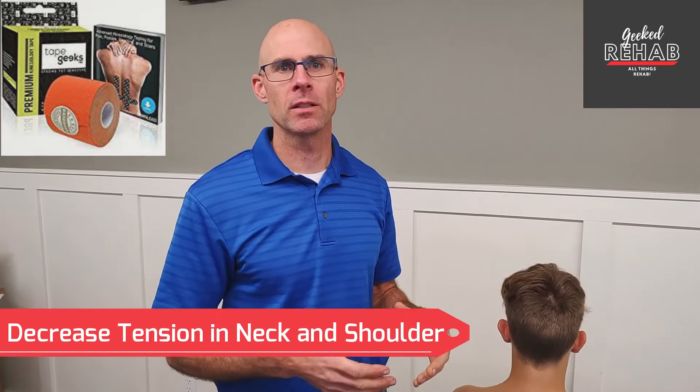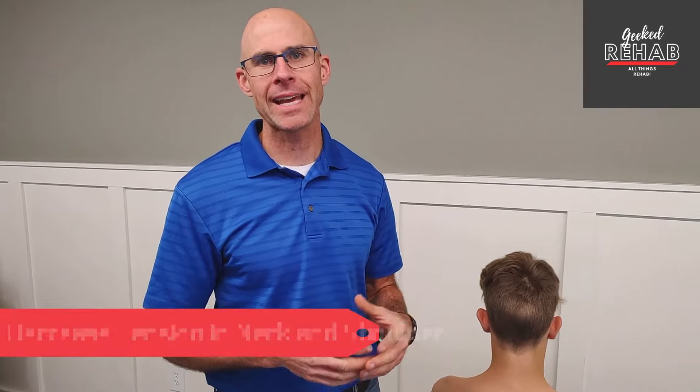I'm going to show you a taping technique today to help inhibit or lessen the tightness or hypertonicity of your levator scapula and your upper trap muscle.